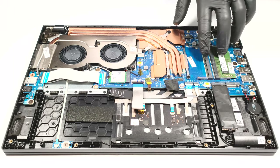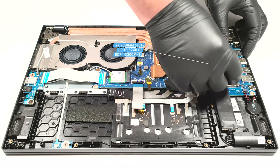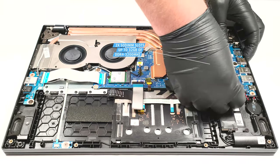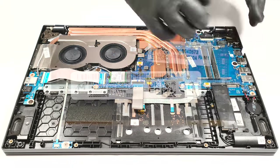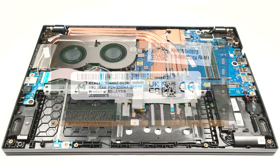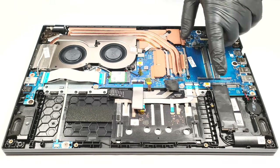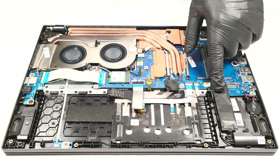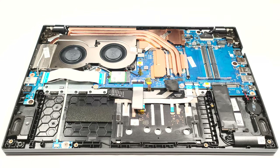The upgrade options look good. There are two SODIMMs that can handle up to 32 gigabytes of DDR4 3,200 megahertz memory in dual channel mode. For storage, there are two M.2 slots. One of them is compatible with Gen 4 SSDs, while the other can handle Gen 3 NVMEs.